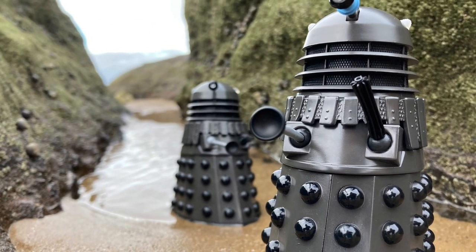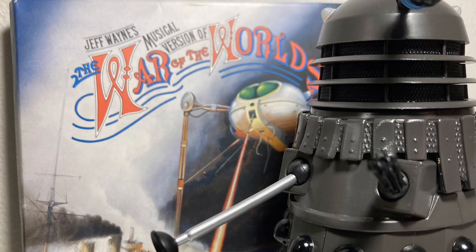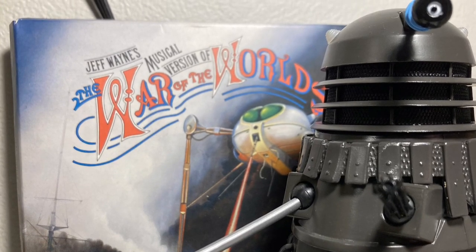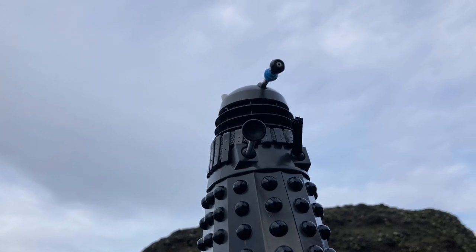Daleks are amazing to photograph in virtually any environment. Their appeal is similar to that of the tripods in War of the Worlds. Their design isn't humanoid, and the creatures inside are completely hidden.